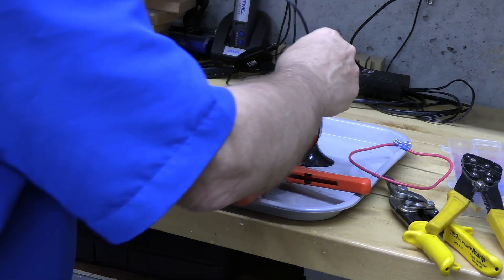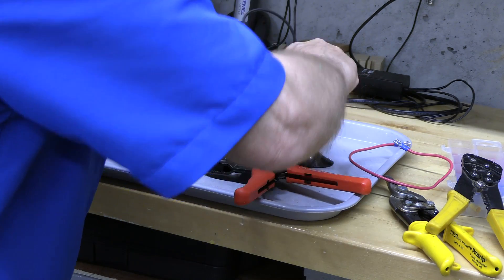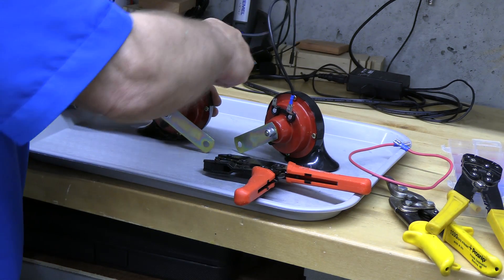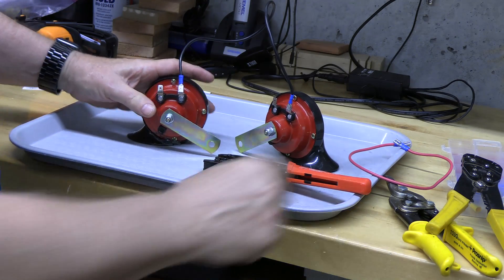So now we can connect our wires like this.